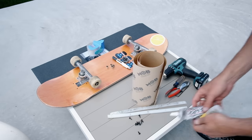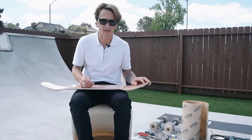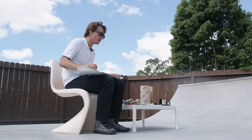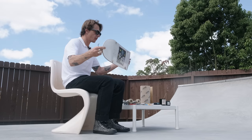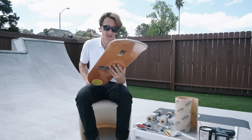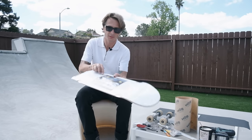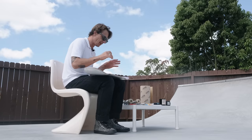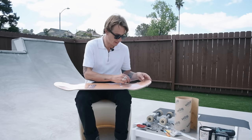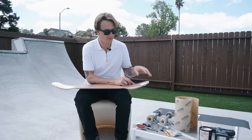I've been skating Polar skateboards exclusively for a couple years now. I did skate a Hockey deck previously for quite a while, but unfortunately my Hockey deck is pretty done — the rails are falling off. So today we're going to set up a new Polar board. I'll go into why I think this is my favorite board, perfect for anybody that likes to skate transition. This is my favorite skateboard of all time throughout my entire life of skateboarding.